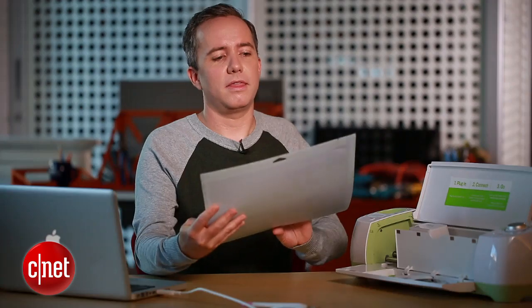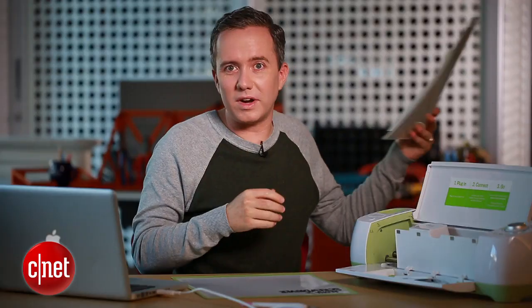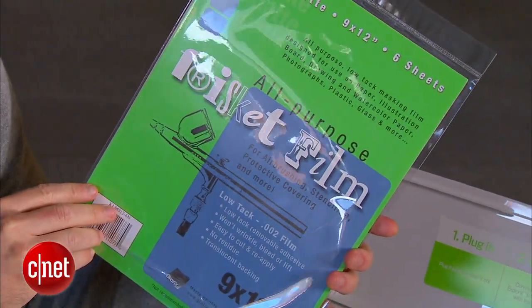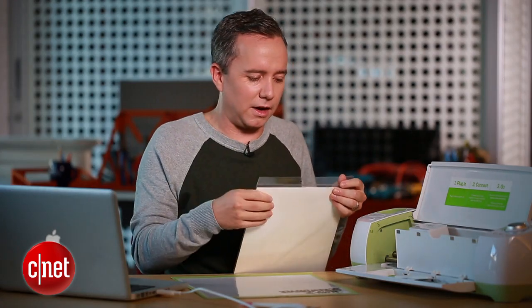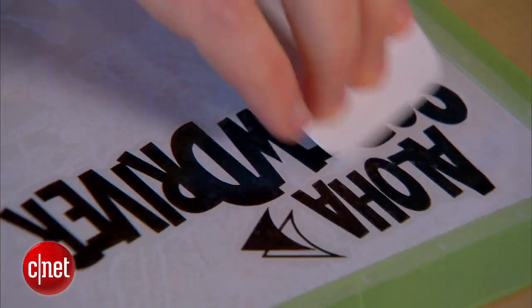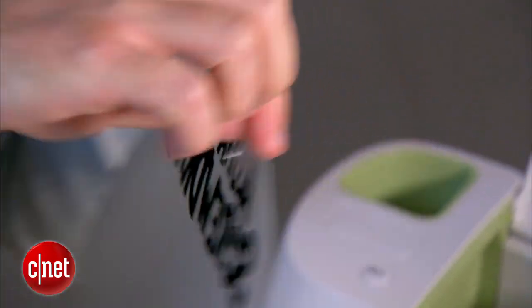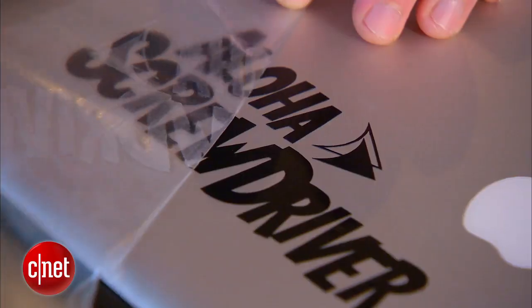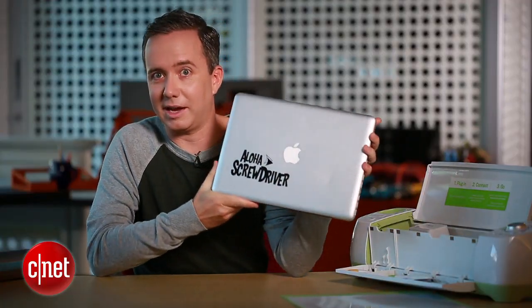Now I'm going to start peeling away the background, and this is where you've got to go really slow and make sure you're not taking the logo with you. Look at that — that looks pretty awesome! For the next step, we're going to use some adhesive transfer paper to get this design off the cutting board and onto my MacBook. Cricut sells their own adhesive transfer paper, but I got something called Frisket Film from my local art store — it'll do just fine. The trick is it has to be sticky enough to pull the design off, but not so sticky that the design gets hopelessly stuck to it. And there's my logo on the clear sticky film — now that is pretty cool. This is a MacBook I can be proud of.